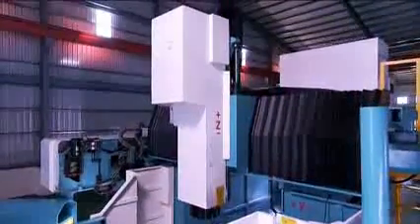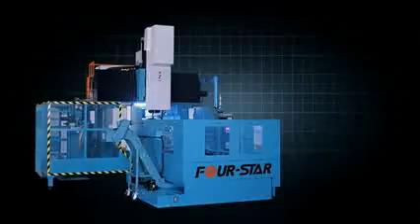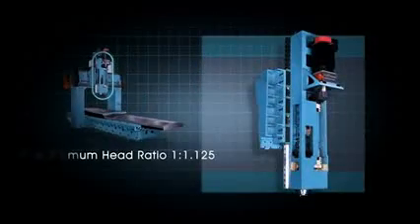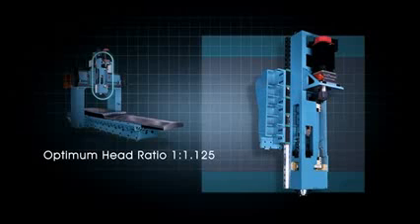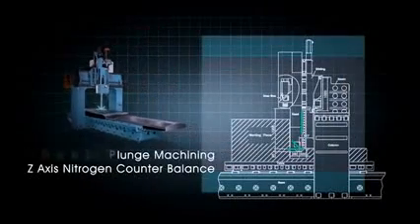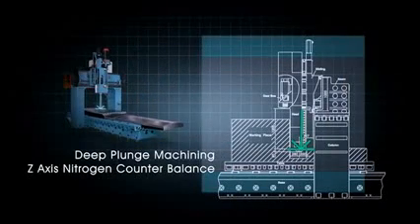4Star designed the head structure on the FD series with the optimum ratio of 1 to 1.125 for great structural strength. This design reduces the overall weight of the head whilst allowing you to project the spindle further into the workpiece for deep machining.